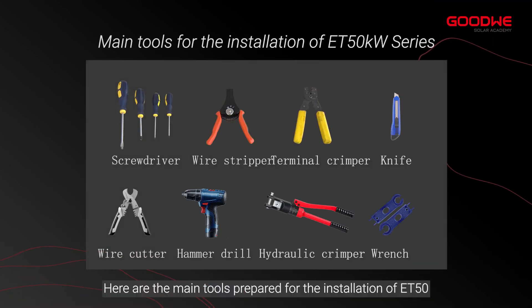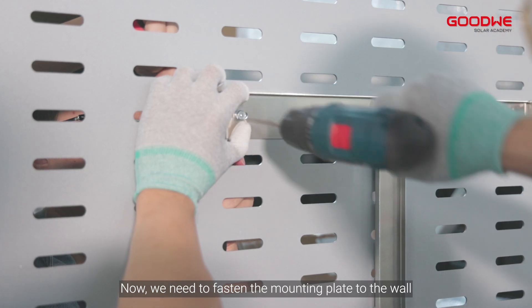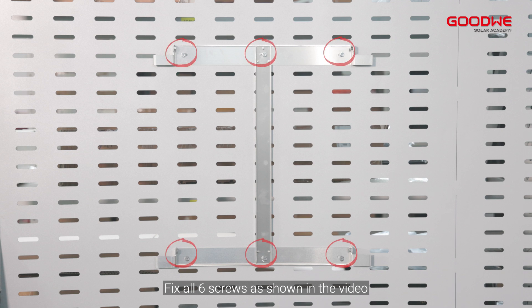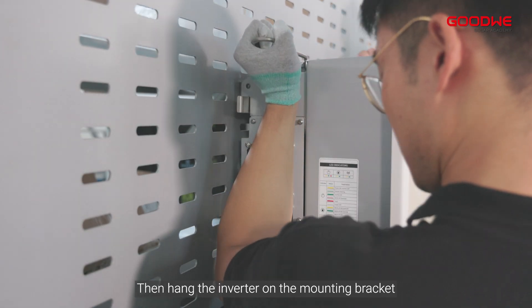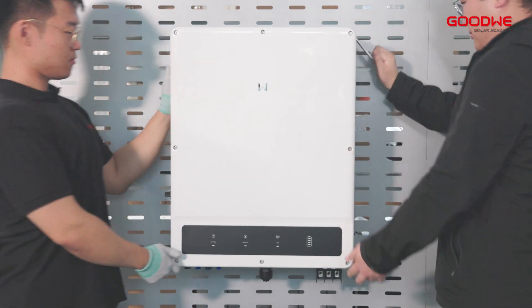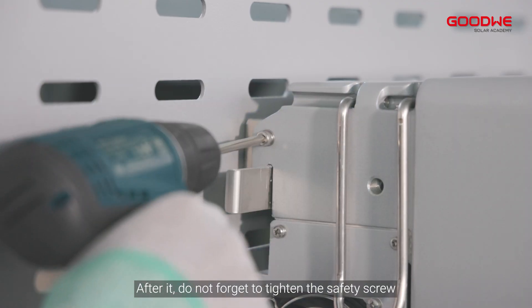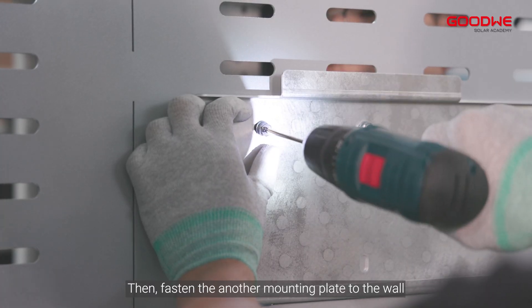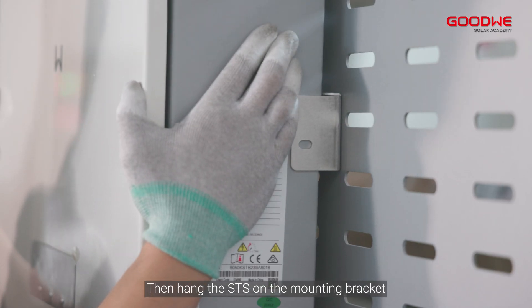Now we need to fasten the mounting plate to the wall. Fix all six screws as shown in the video. Then hang the inverter on the mounting bracket. After it, do not forget to tighten the safety screw. Then fasten another mounting plate to the wall and hang the STS on the mounting bracket.